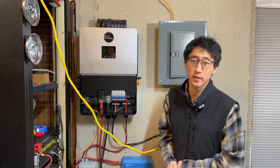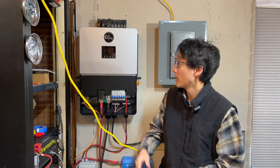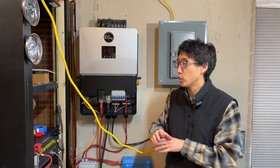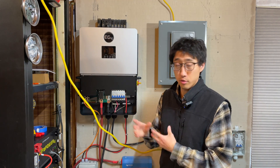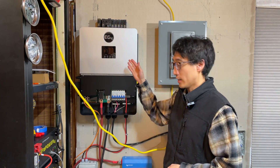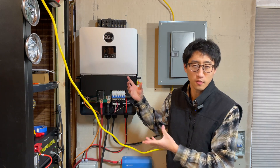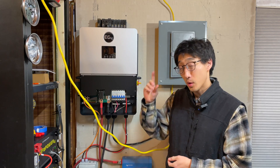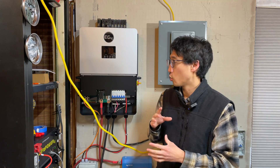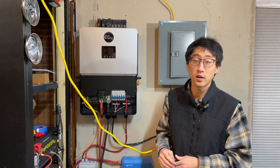Hey, welcome back to the channel. On today's episode I want to talk about getting your Wi-Fi dongle to work for your EG4 6000XP. Long story short, we bought this unit as soon as it came out — we didn't get special orders or pre-release or anything. It came out on the website, we ordered it a few weeks later, it arrived, we installed it, and everything worked right off the bat with no issues. The part we really had issues with was the Wi-Fi dongle — we went through an entire ordeal of days of issues and troubleshooting to get that to work.